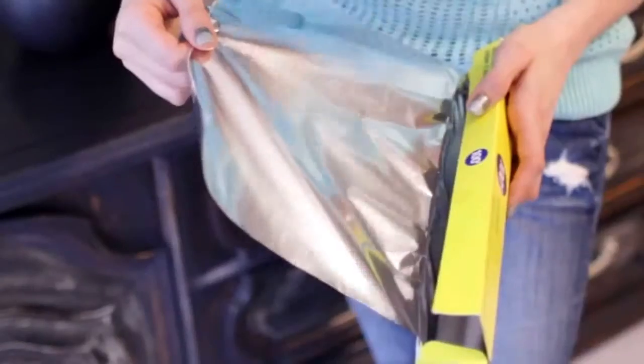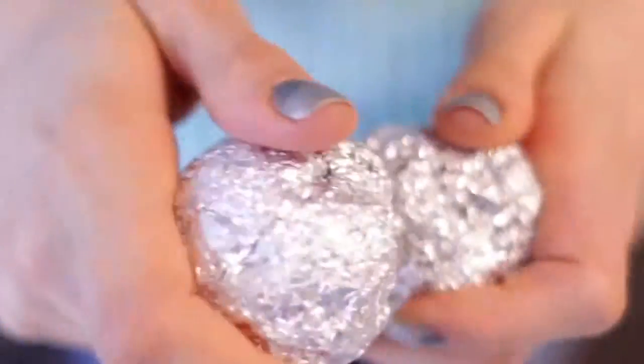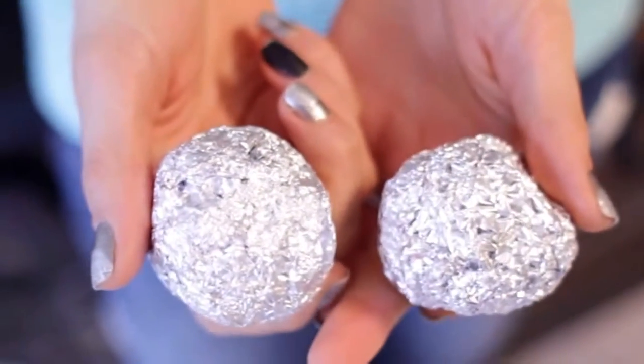If you want a cheap and effective alternative to dryer sheets or dryer balls, try tossing in a couple of aluminum foil balls during your next load. These fight static cling and they don't leave any smells behind. All you have to do is take about two feet worth of aluminum foil, ball it up until it's the size of about a tennis ball, smooth the ball as much as you can, make another ball just like it. So now you have a pair of balls. Then just pop them in the dryer and enjoy scent-free anti-static clothes.